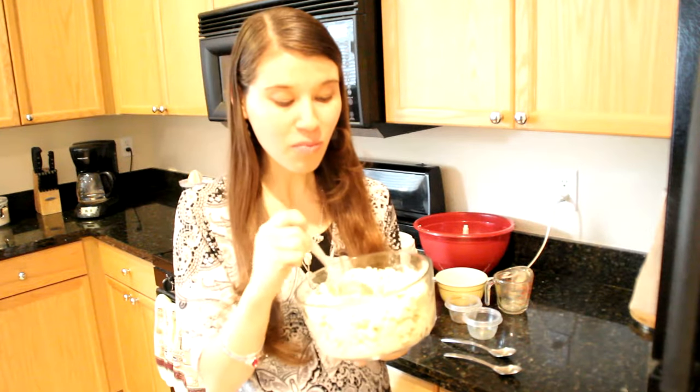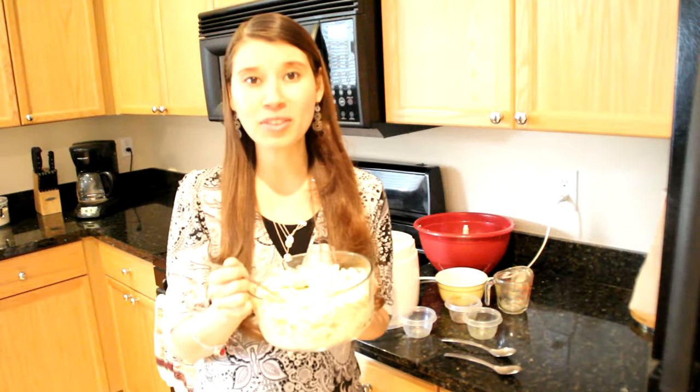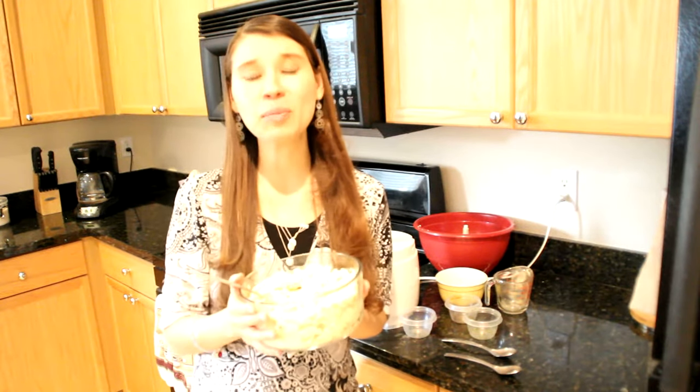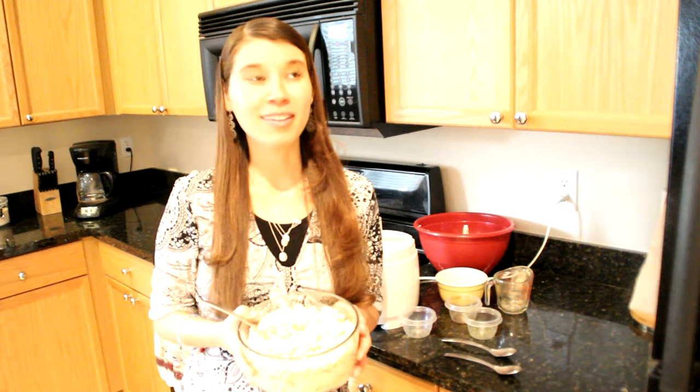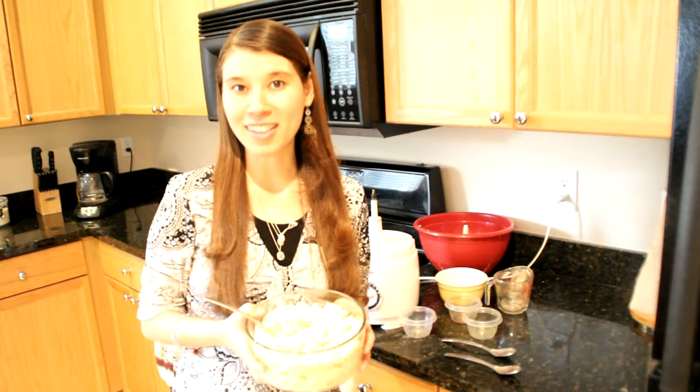This is so delicious and it tastes just like mashed potatoes. I hope you enjoyed this recipe. Please like my video, and if you haven't done so already, please subscribe to my channel. You can also find me on Facebook, Pinterest, Instagram, and Twitter, all at Pearly Nutrition. Thank you guys for joining me and I will see you in my next video.